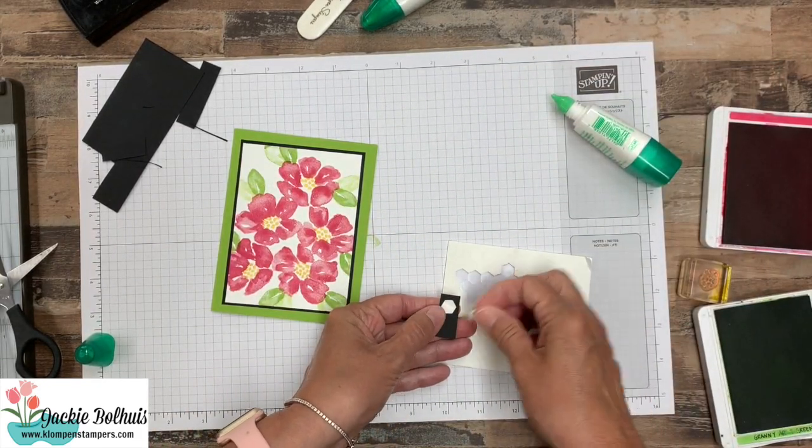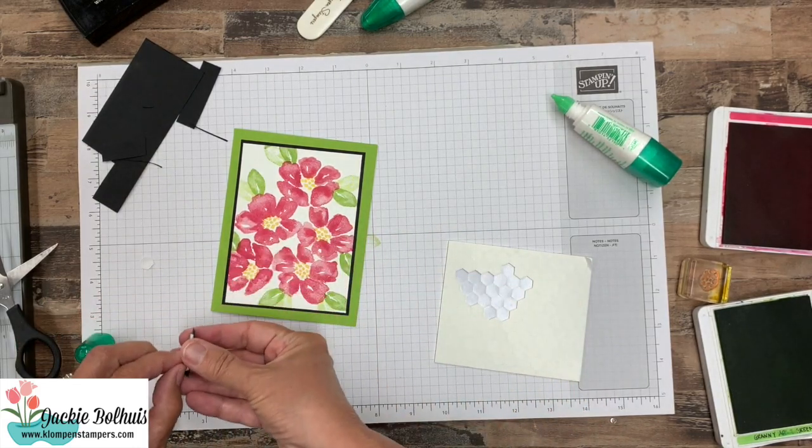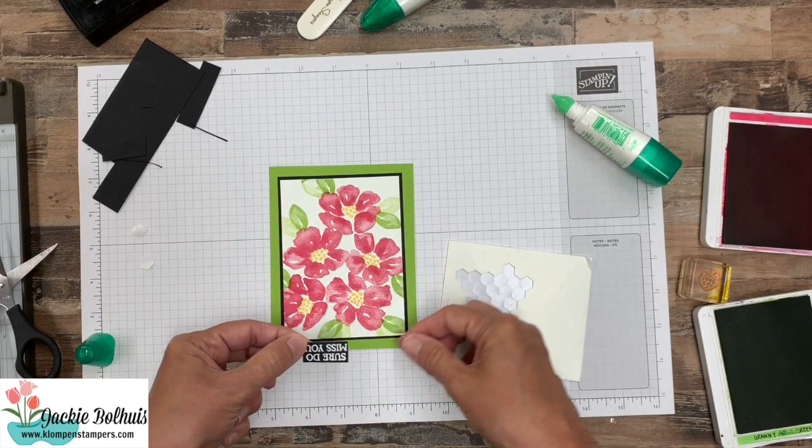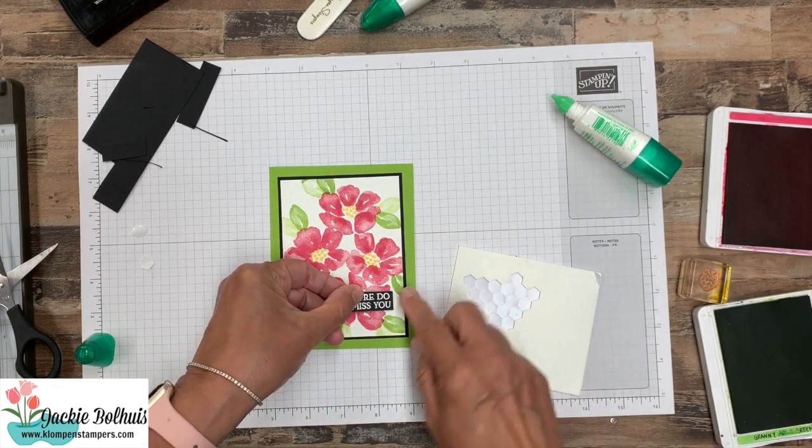Now after I'm done with this card I've got a few other ones I want to share with you as well, using this stamp set. So let's go ahead and put the greeting right there.